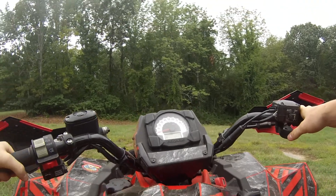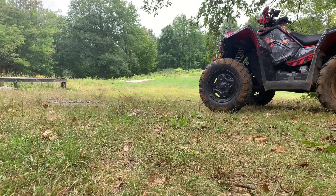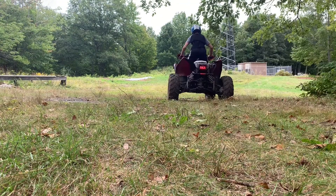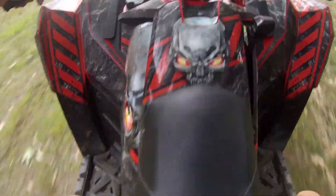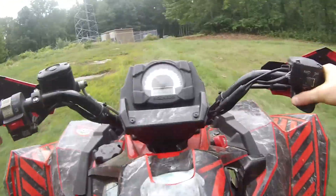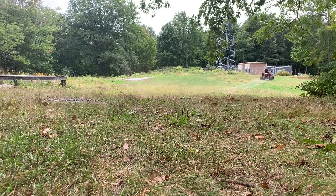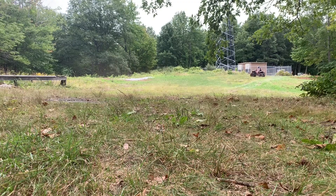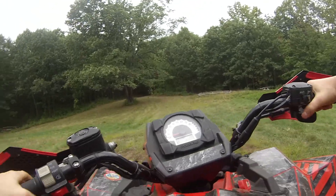Holy shit. Let's do a few wheelies. Come on — I didn't know I had to press it all the way up.